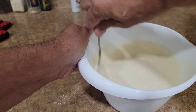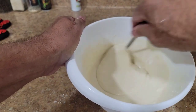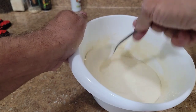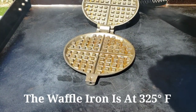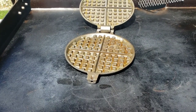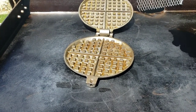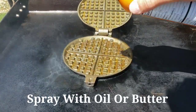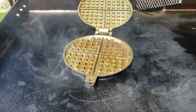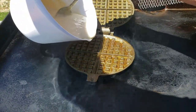We'll take this out to the Blackstone — it's at about 300, almost 325 degrees. Make sure you spray some oil or I've got some spray butter. I'm going to put a nice coat on here — don't want it to stick.